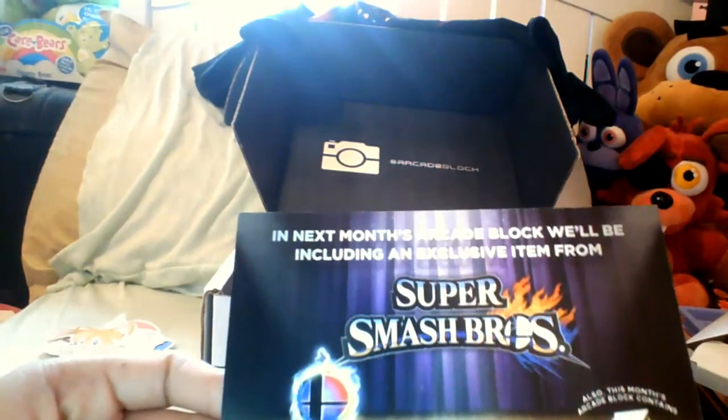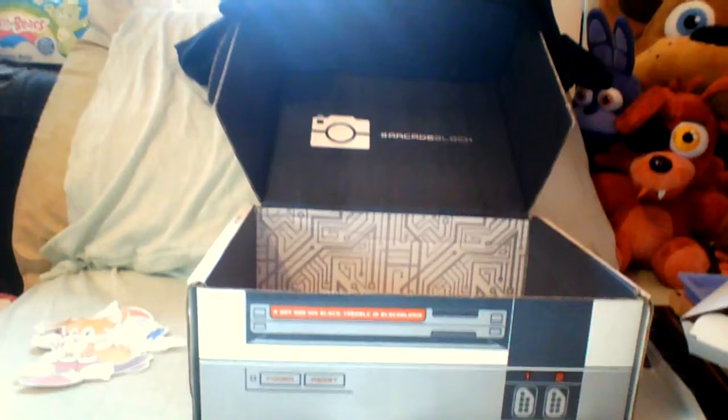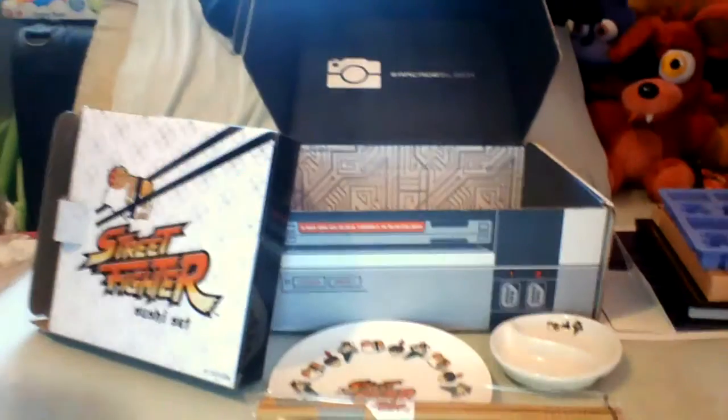And then there's a preview for next month's Arcade Block: they'll be including an exclusive item from Super Smash Brothers, three exclusive items, as well as exclusive items from Legend of Zelda and Mega Man — pretty cool. So if you guys want any of that kind of stuff and you liked what was in this box, you might be interested in checking out Arcade Block.